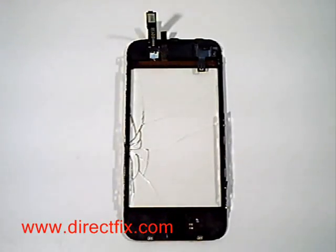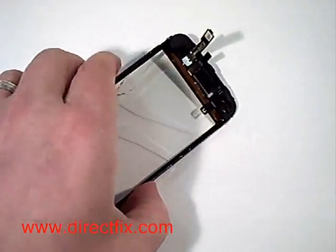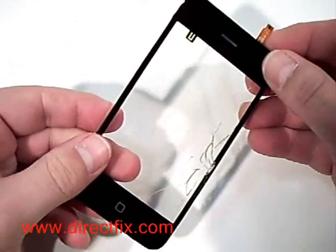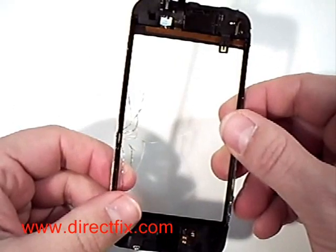If you have cracked your iPhone 3GS touch panel, we're now going to show you the directions on how to replace the touch panel that is cracked. We're now going to remove the broken digitizer touch panel from the frame.